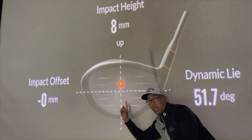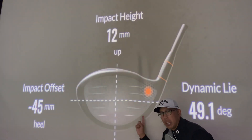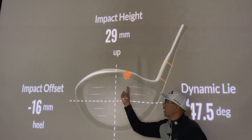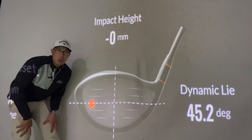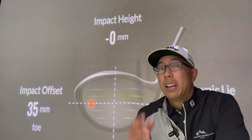Striking the ball here, here, or here are all great. Just try and avoid striking the ball here, here, definitely not here, or here. Because you'll lose a lot of distance if your contact is poor. A lot of distance.